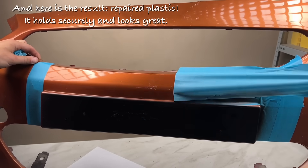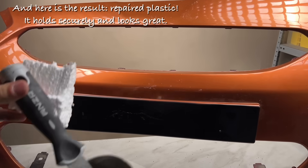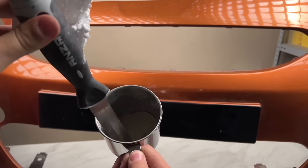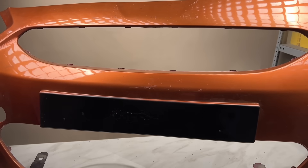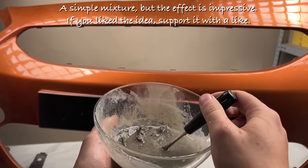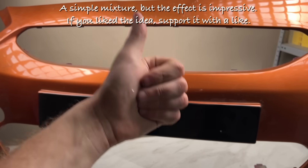And here is the result: repaired plastic. It holds securely and looks great. A simple mixture, but the effect is impressive. If you like the idea, support it with a like.